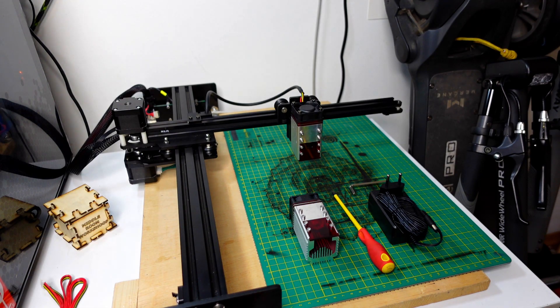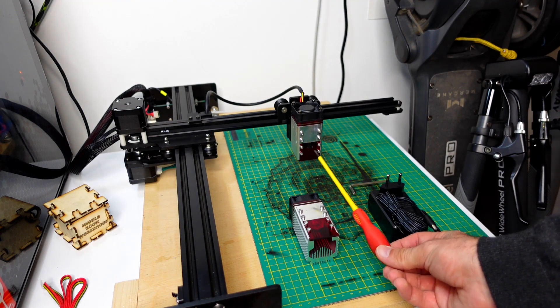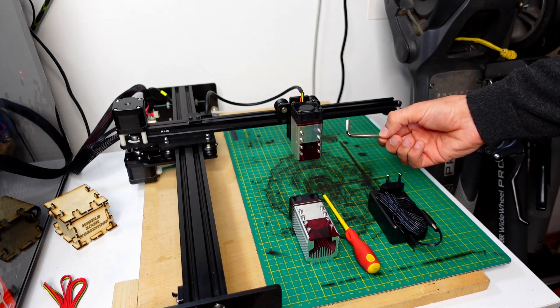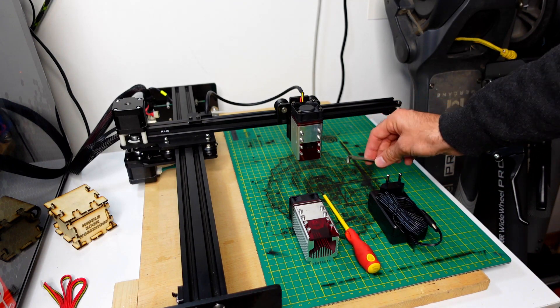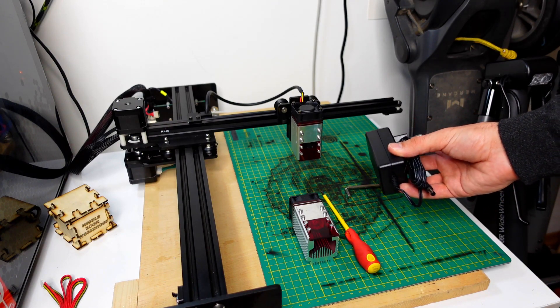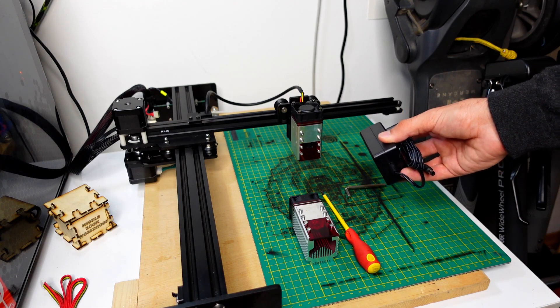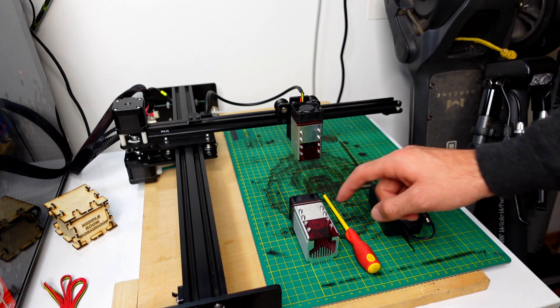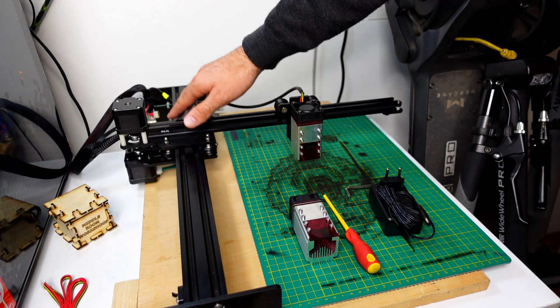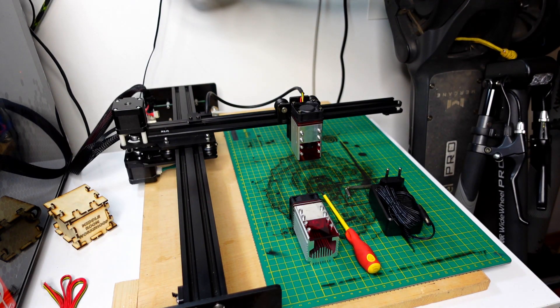All you will need to replace the module in the Neje Master series machines is one flat screwdriver and a hexagonal Allen key. After that, you will need your new four amp power brick to replace the old three amp one, and of course the new module. First thing first, we are going to unplug the machine from the grid and remove the old power brick.